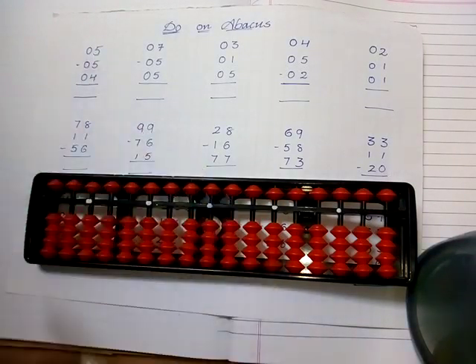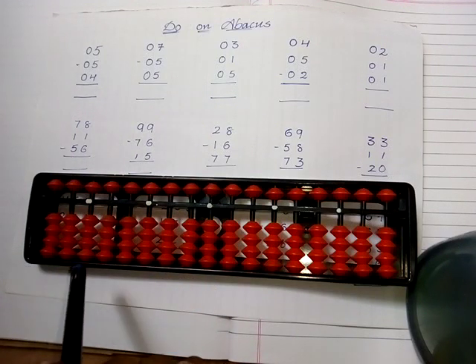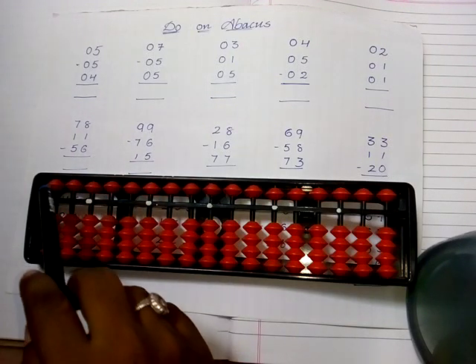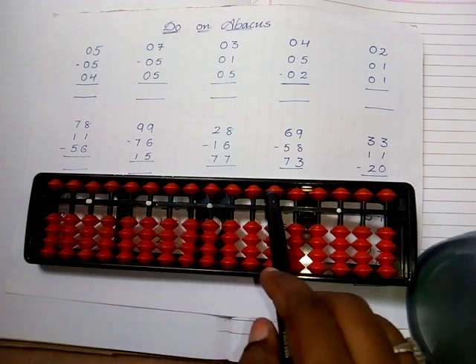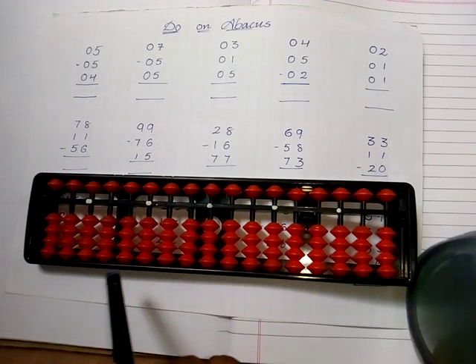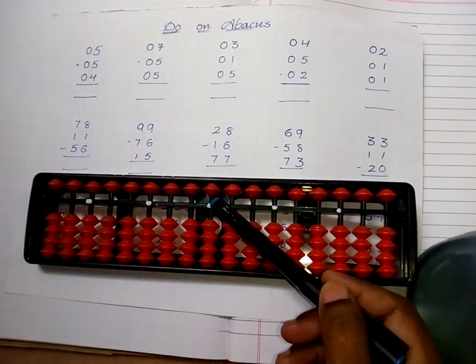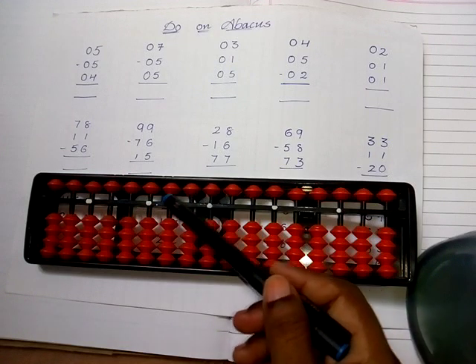Whenever we have to do sums on the abacus, firstly I have to check the position of the beads — take the upper beads up and the lower beads down. Now let's go with the first sum. I take the central unit dot as the ones place, tens place, and hundreds place.